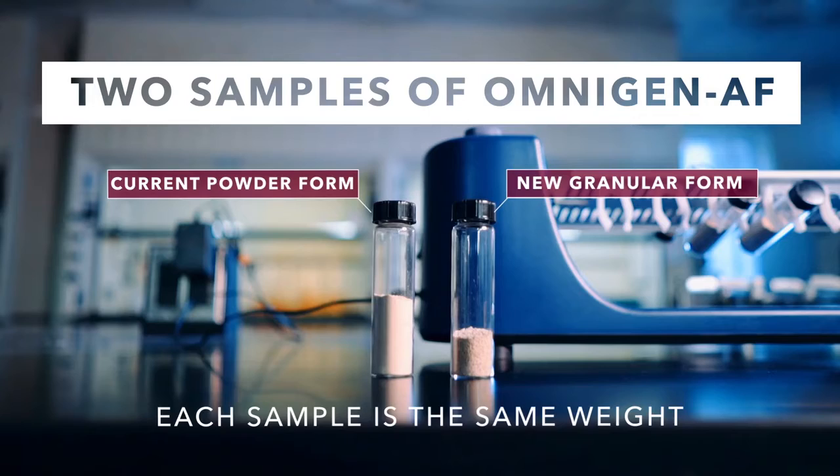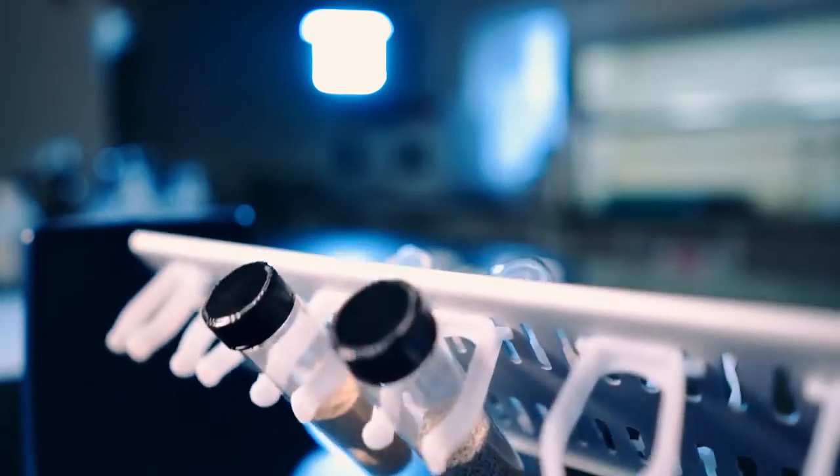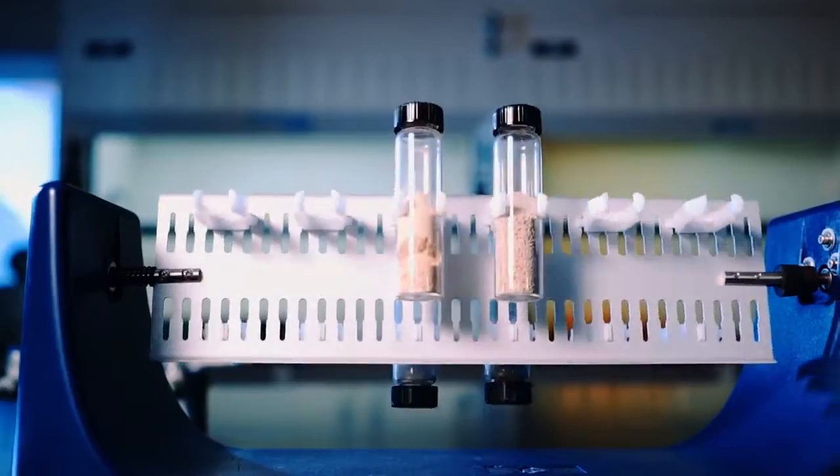Notice how the powder form takes up more room in the container. Now, watch what happens when we shake both containers for a few seconds. The powder version has stacked up, while the granular version didn't change.